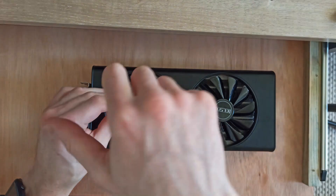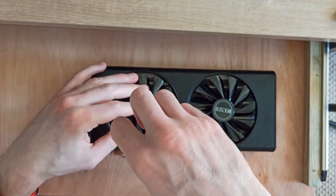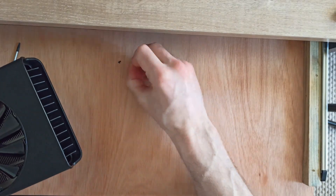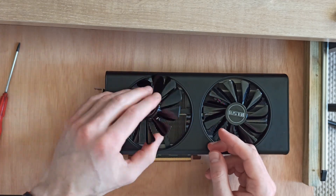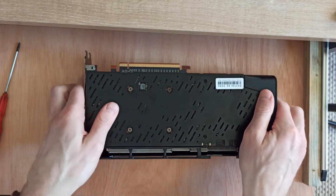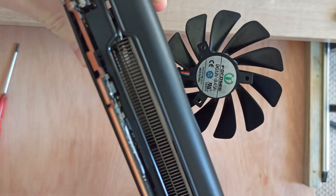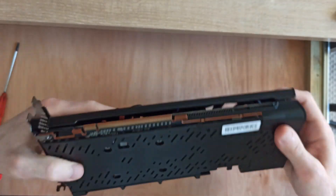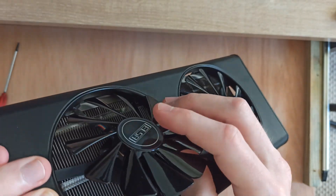Start by taking the screws out of the individual fan. With luck it will be hot swappable. It falls right out, but I can't get the wire out without cutting it — as will eventually show, that may be the best option where replacements can't be found. The brand is Floccosi, part number FY010010M12LPA.